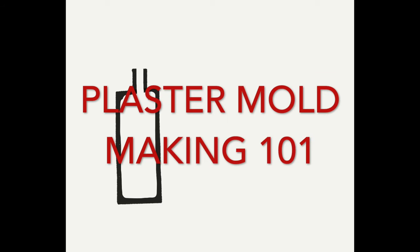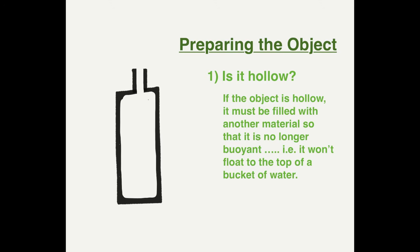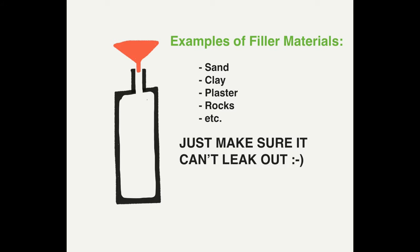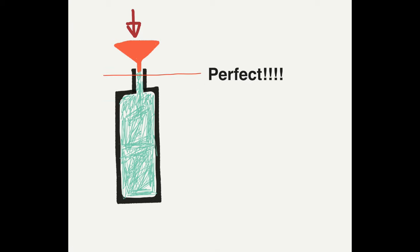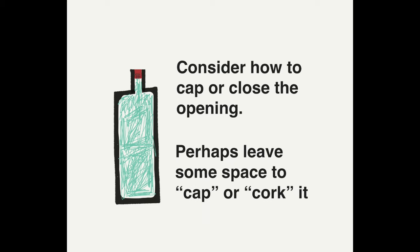In this video we're going to go over how to make plaster molds specific to the ceramic process. To begin, find an object you want to make a mold of. Identify whether that object is hollow or solid — meaning if submerged into a bucket of water, will it float? If it is hollow, use other materials such as sand, clay, plaster, or rocks to fill it so that when submerged it will sink. Make sure you fill it completely and cap it off.